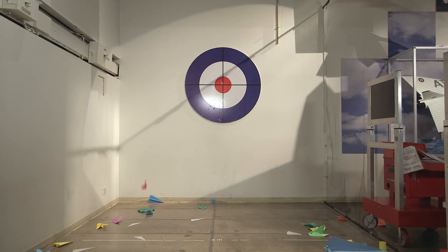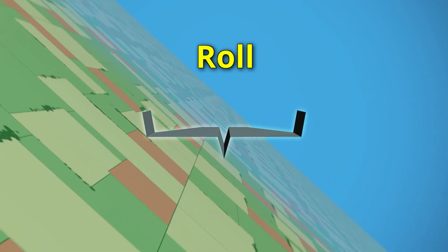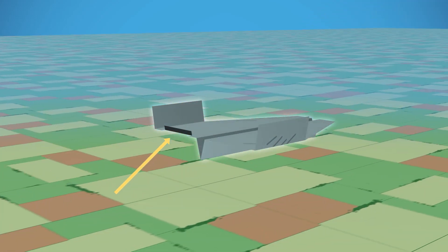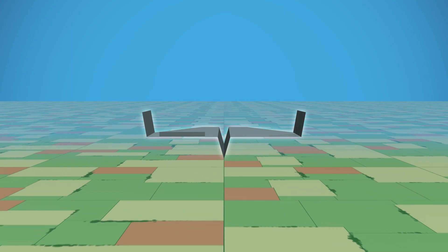Is your paper airplane spinning around and around? Well, that's what you call roll. Roll is what you call it when any plane moves like this, or like this. Here's how to fix it: bend up the back of one wing to create more lift on one side, and it'll balance out. Happy days.